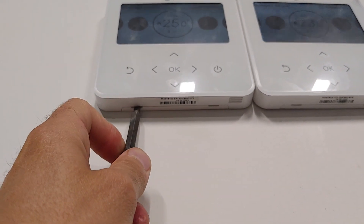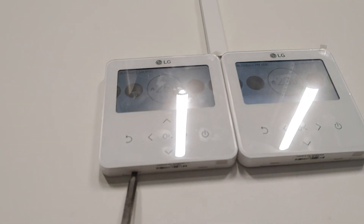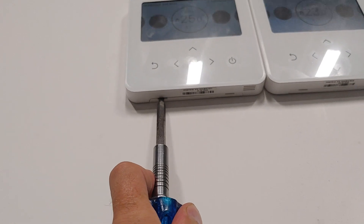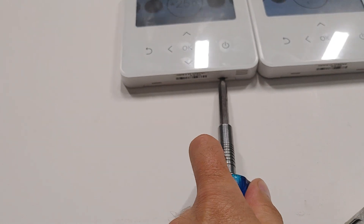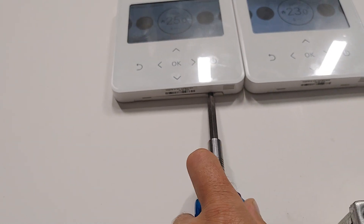Slightly — not to break the plastic. Detach the first part, then the second. Here it is.